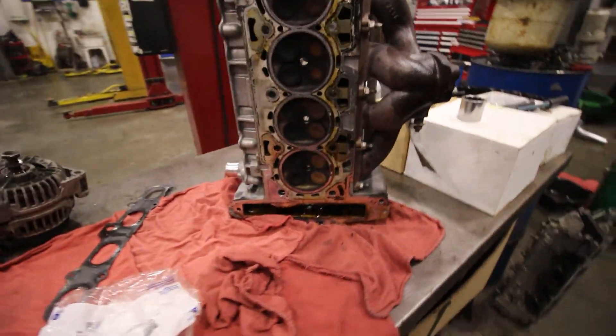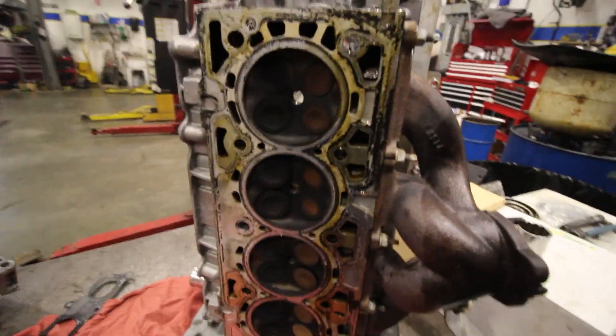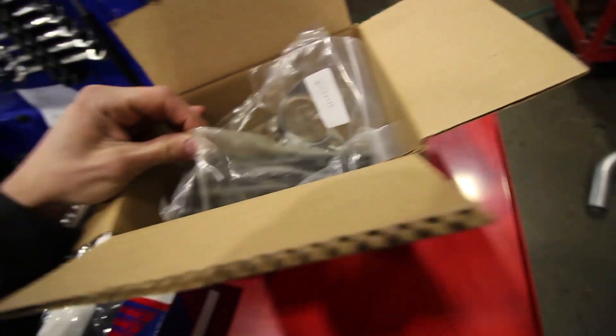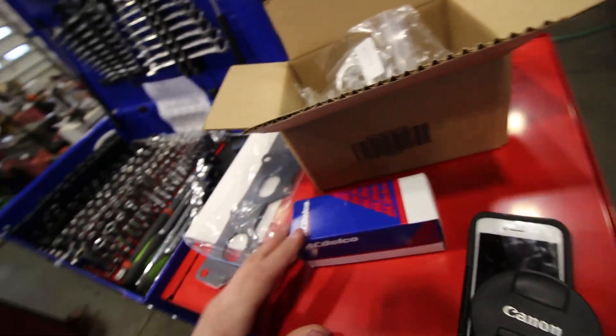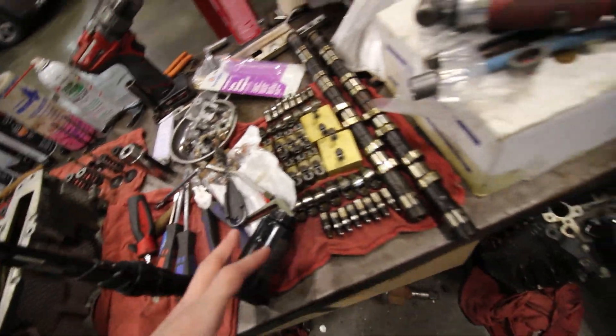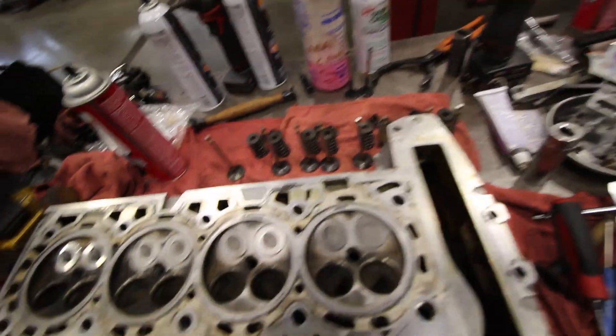Probably got some water in it - yeah, it does. Exhaust. Intake. Gonna clean up all the valves. Replace the head gasket. Replace all the valve stem seals. New cam bolts, new head bolts. Tensioner. Exhaust, intake - this is what I was doing yesterday, all laid out in order. So we gotta clean this up and get it ready to put back on the car.